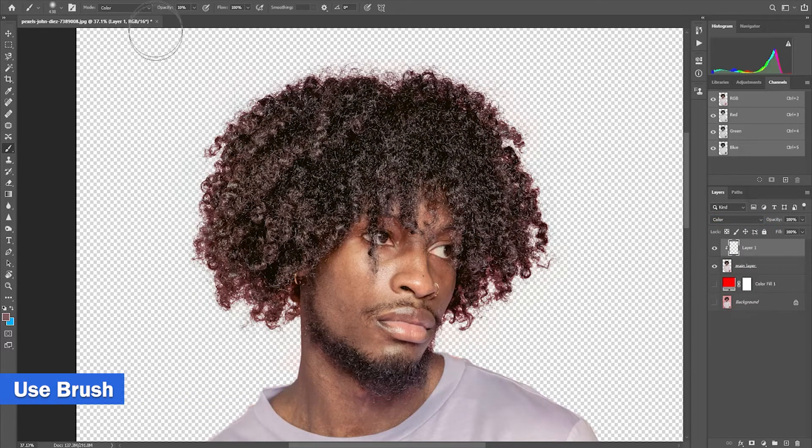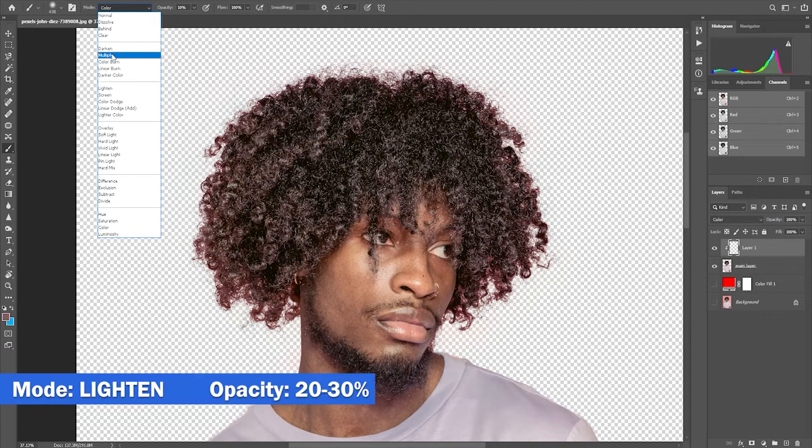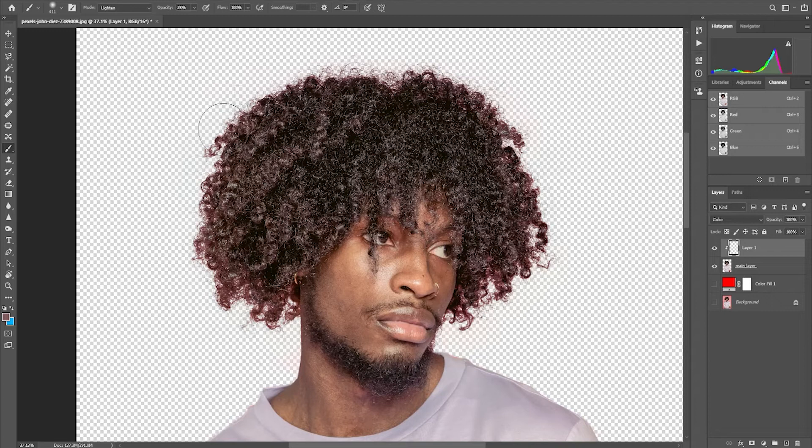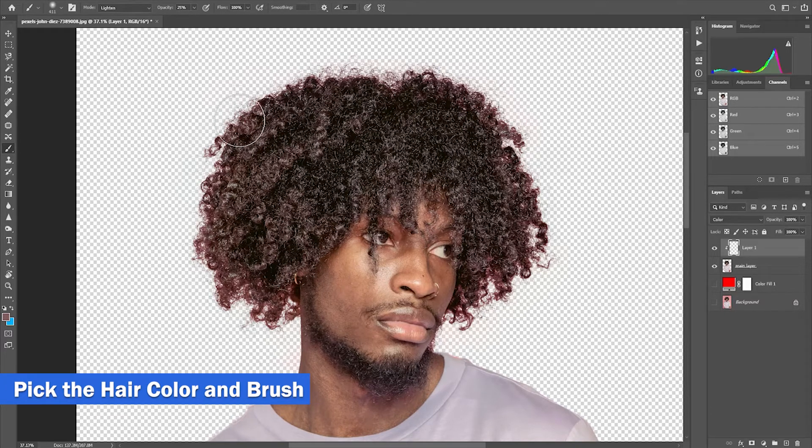Change the layer mode to color, then use the brush tool. Change its brush mode to lighten with an opacity of 20 to 30%. Press the Alt key to pick the hair color, then you can start brushing.